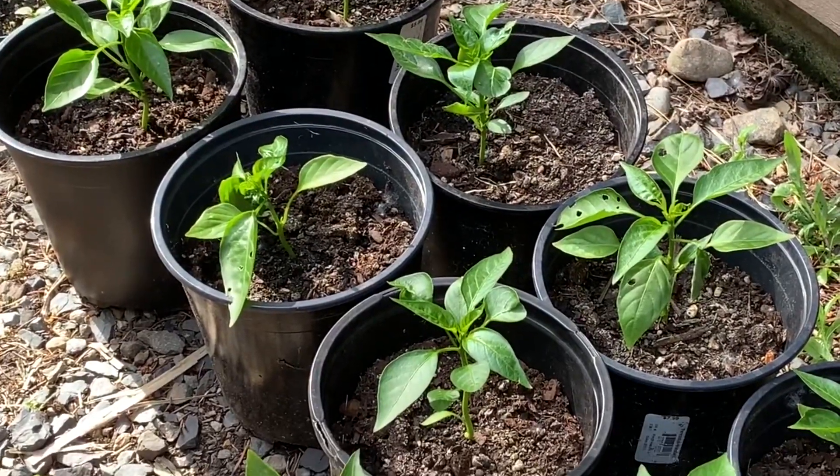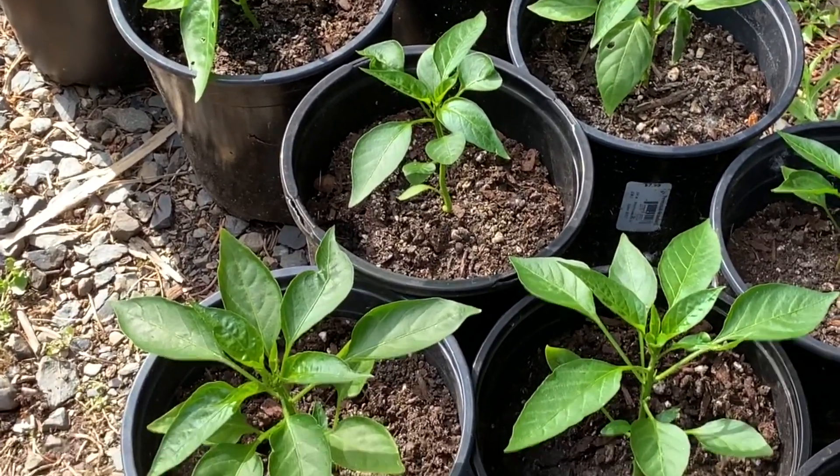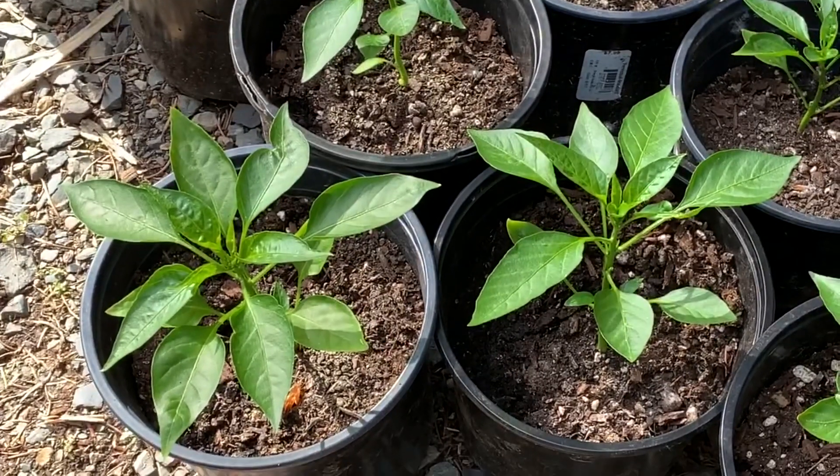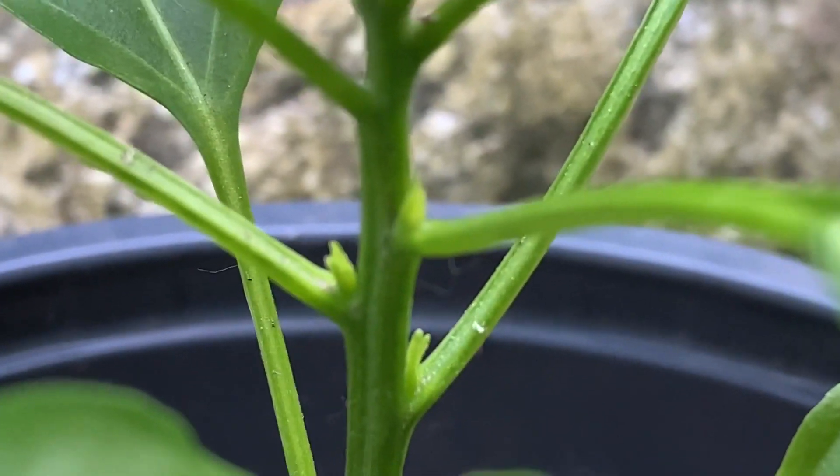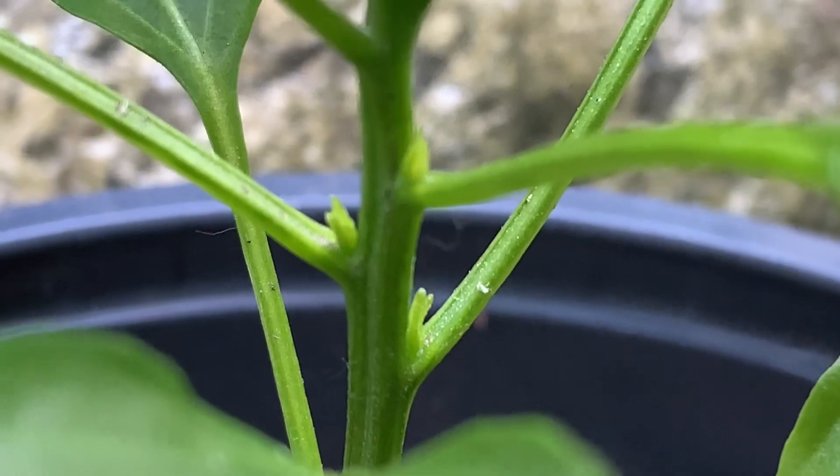These are the peppers that I separated and transplanted about a month ago. There are some Italian frying peppers as well as New Mexico peppers. See those tiny leaf nodes growing in between the central stem and the leaves?